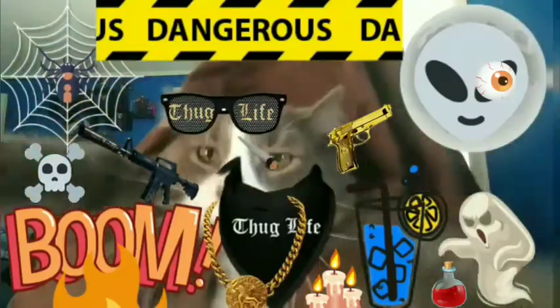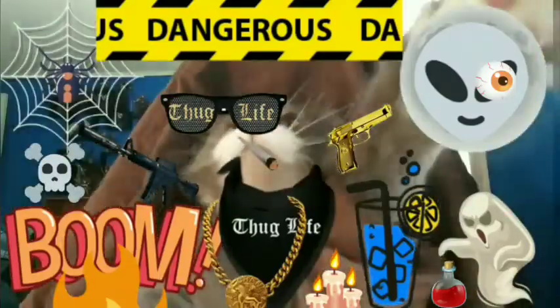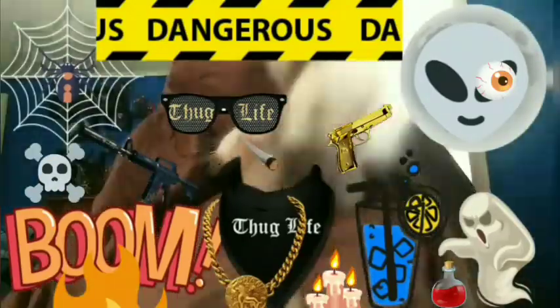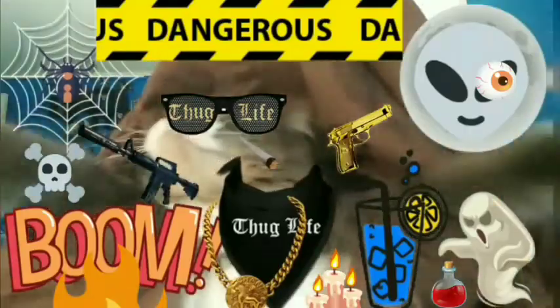Your friendly neighborhood YouTuber is rated PG-13! Parental advisory! Explicit content! Viewer discretion is advised!